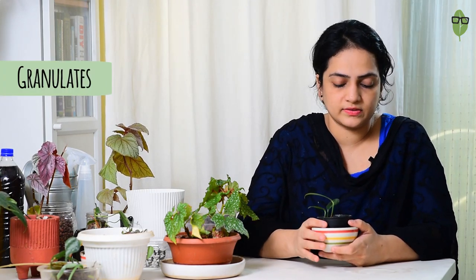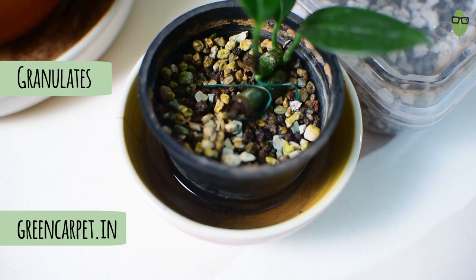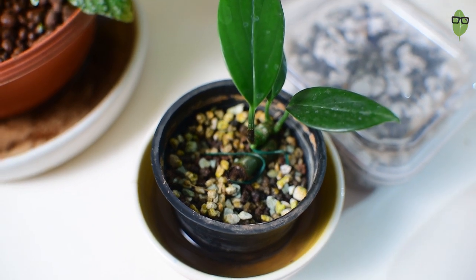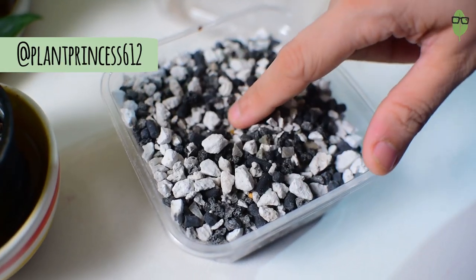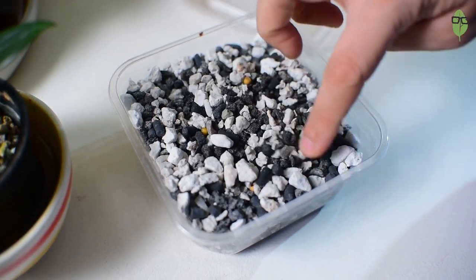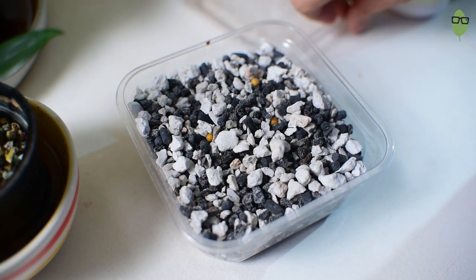Another medium I've been using with great success is these granulates. I got this one from an online store called Green Carpet — I'll put the link in the description — and it's an excellent medium to grow your propagations in, with many plants doing well in it. There's also another granulate mix I got from Nicole Castellino, Plant Princess on Instagram. She makes and sells this granulate, and I'll be testing it with some cuttings.